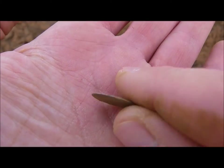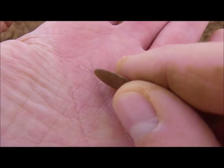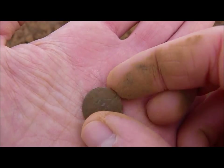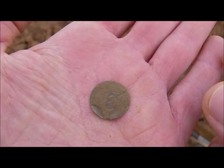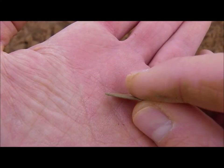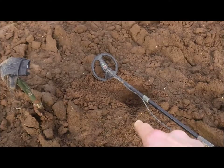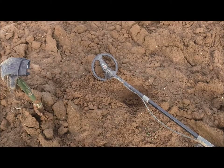Let's see how we get on - just follow me. Oh yeah, first decent find! A very thin coin - I think this is a copper hammered coin. Beautiful! See it down there, quite deep.